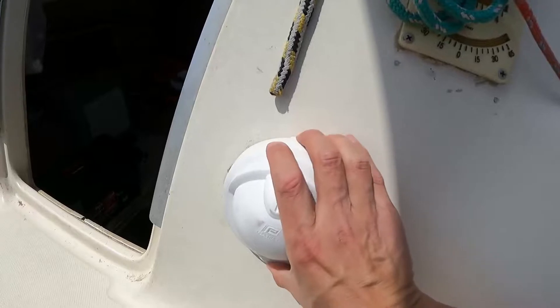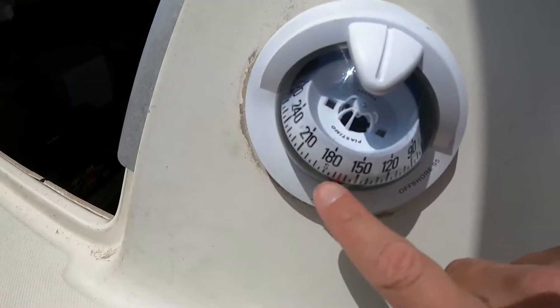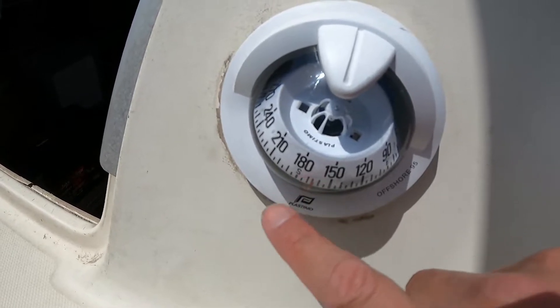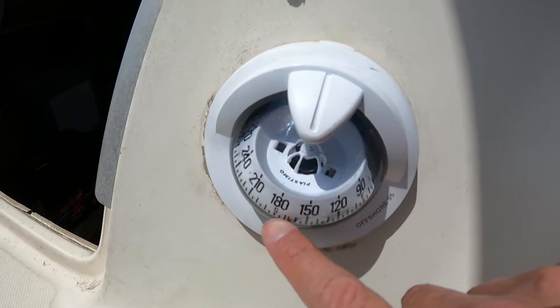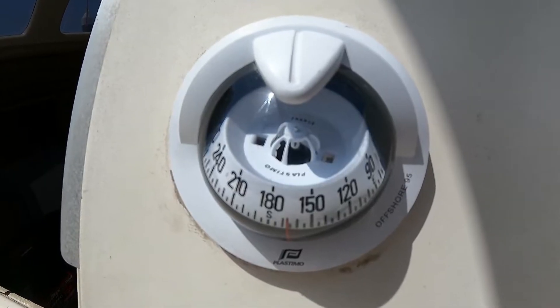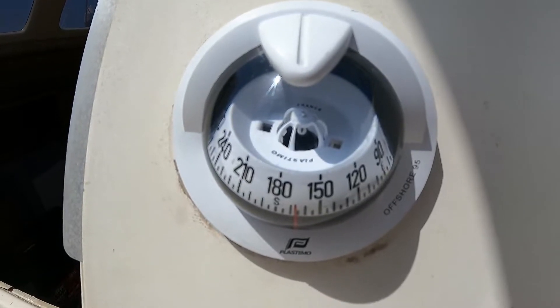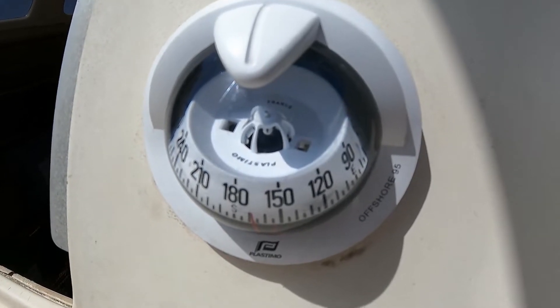One of them will be with my Plastimo compass that actually doesn't work properly. The problem is that it's pointing towards south, which is fine if we're really facing south, but we're not facing south. As a matter of fact, it's stuck — it doesn't rotate anymore. It's useless. I think the idea is to change it and at least to inspect it first.